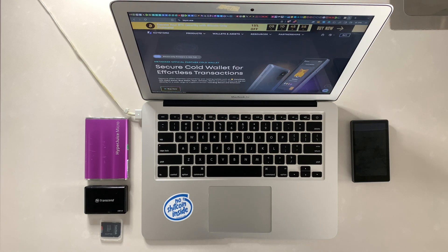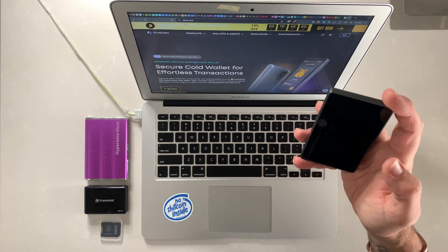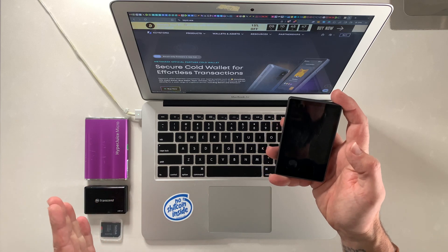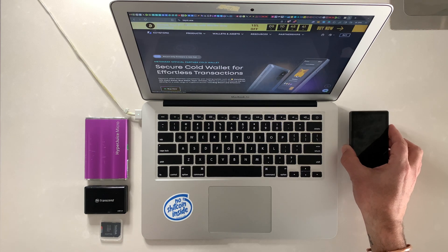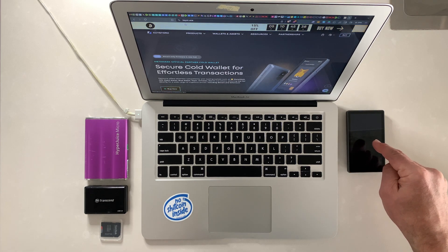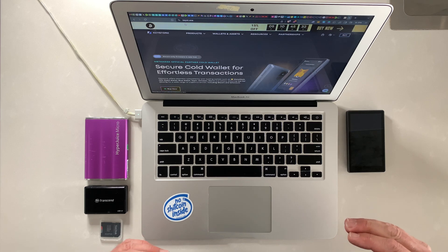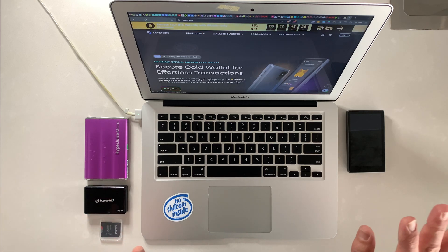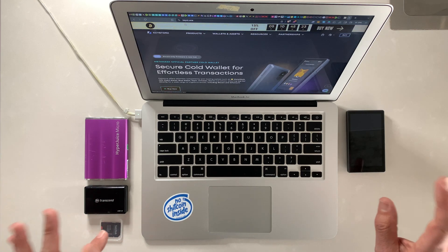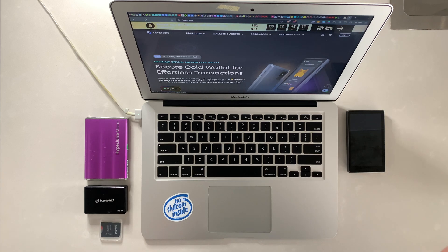Welcome back. In our last video I showed you how to upgrade the Keystone 3 Pro to the Bitcoin-only firmware — I'll leave a link in the show notes below. In today's video I want to go through setting up a wallet on the Keystone and then incorporating that into Sparrow wallet so we can view and see our transactions. The beauty of this is both Sparrow and Keystone are completely separate entities, both open source, and this is the highest form of security — you have security with functionality, a great combination.